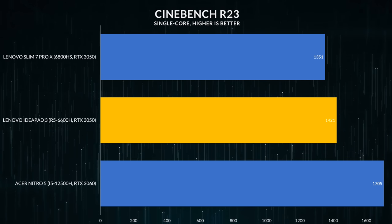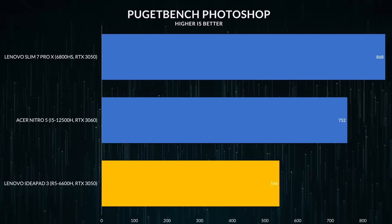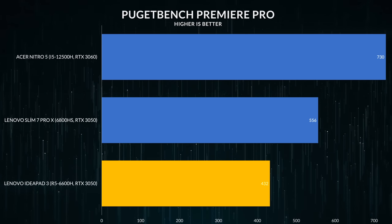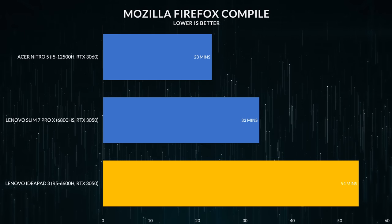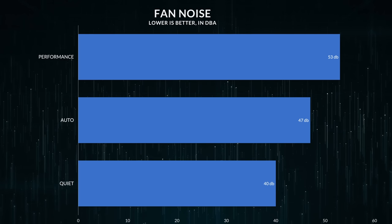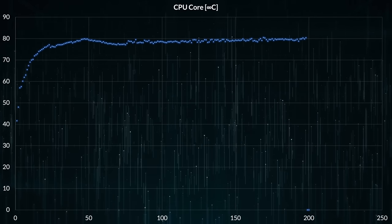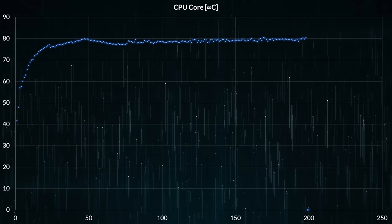I wouldn't recommend this for design work, and it's not the best for video creation either — it'll get you through some 4K edits but not as a main device for crushing 4K content all day. For development it does pretty respectable speeds but isn't beating out faster CPUs on the market. When it comes to fan noise it does a great job — fans rarely get loud even in performance mode, hovering around the high 40s decibels while gaming. Most high-end gaming laptops push around 55 decibels. Heat management is brilliant too — no thermal throttling whatsoever.